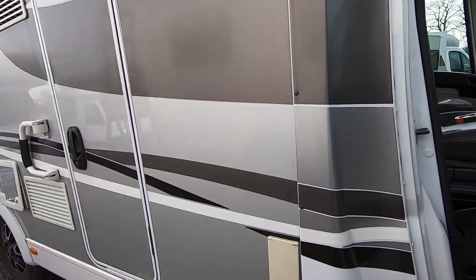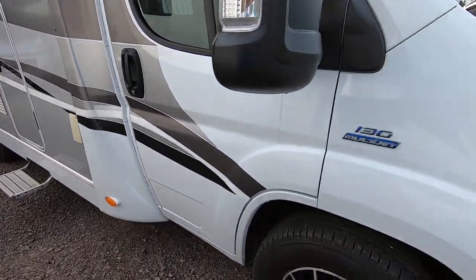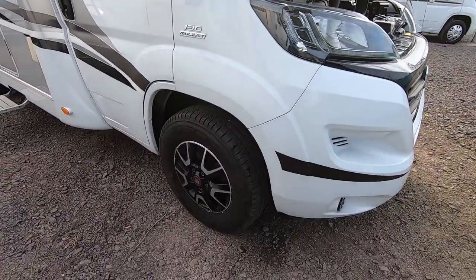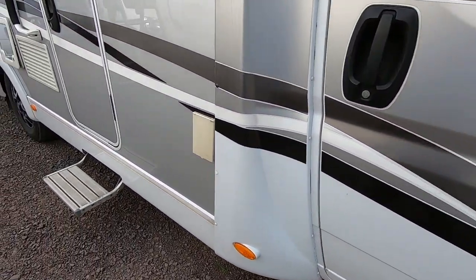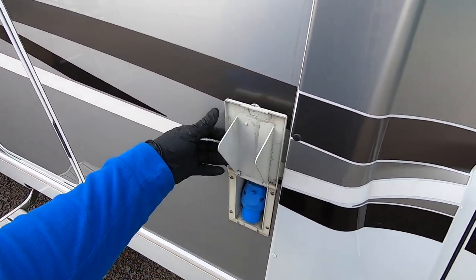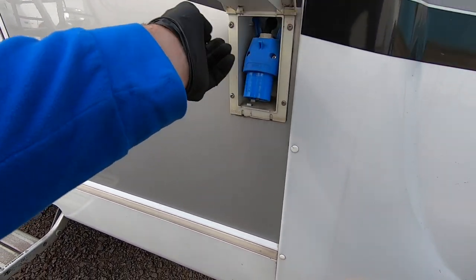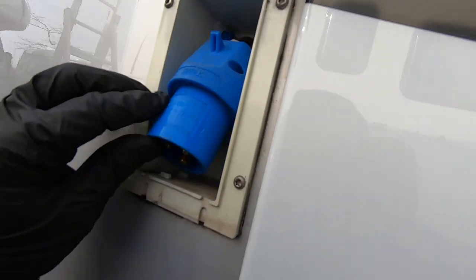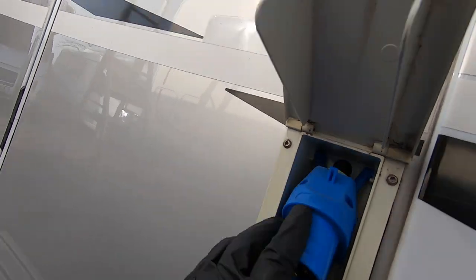So we start with the exterior, just making sure we've got no issues on the exterior of the van. It's already gone to the garage, so it's had new tyres. There's a little flat there. Put the hook up — it's all okay. Check the terminals — nothing burnt there. That's good.